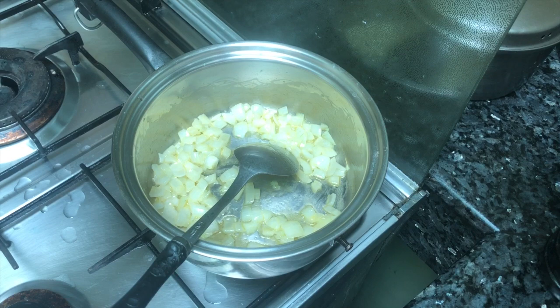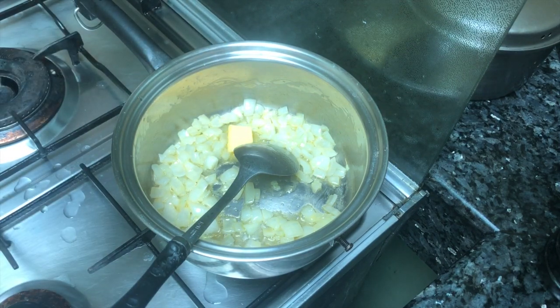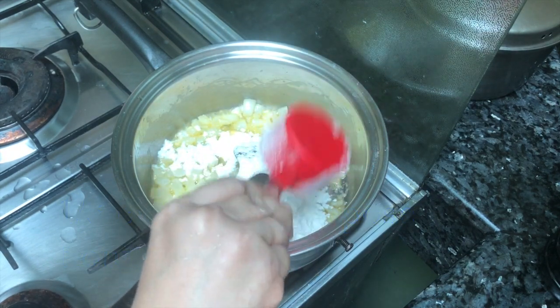We add some more butter and then a third of a cup of all-purpose flour for the gravy. The flour will make it really thick and good.